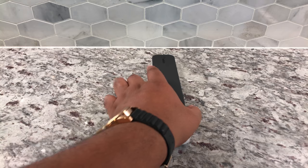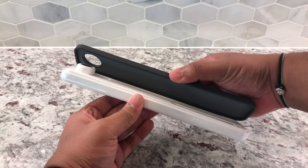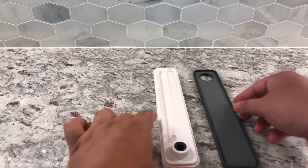It's held together with a magnetic clasp, so it just kind of pops open. It's very strong, so it's really not going to fall out.